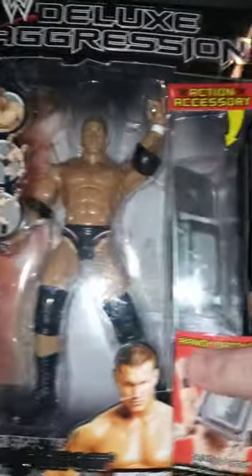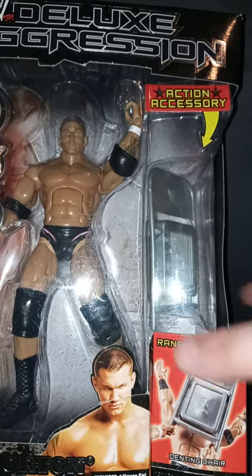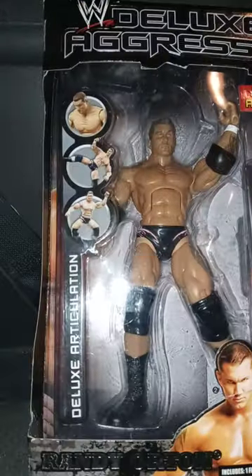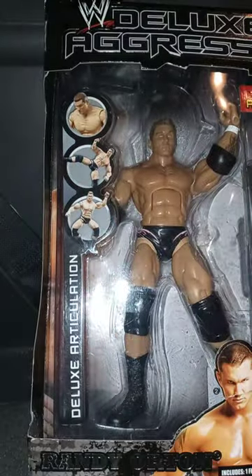Randy Orton, with a chair — there's only one chair and it's always like the accessory, just how to do the little gimmick with it. And there's a picture of Randy Orton back there, and him right here.